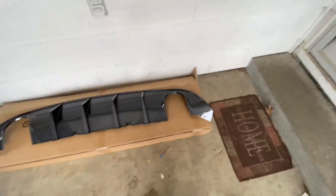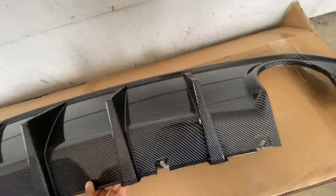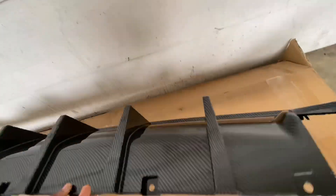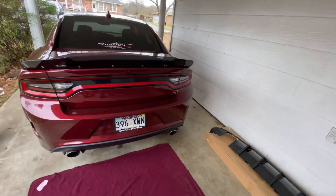What's going on YouTube, it's your boy Scatpack J back with another video. In this video I will be installing my rear diffuser — a carbon fiber looking rear diffuser. It's not real carbon fiber, it's carbon fiber look. Before we get into it, I want y'all to like, comment, subscribe, hit that bell notification so you're updated any time I upload videos.